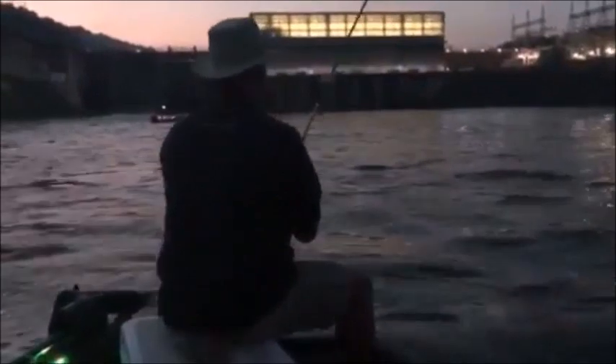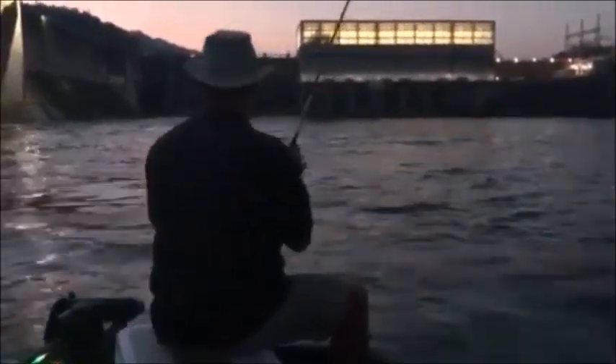What kind of line are we using this morning, Captain? 15-pound Andy line, clear mono. Four-car 20 pounds.